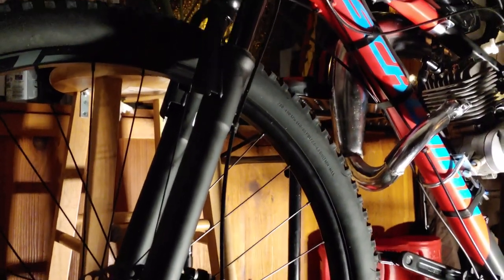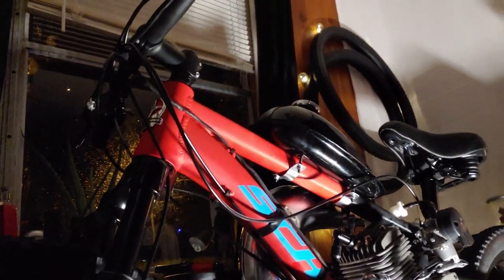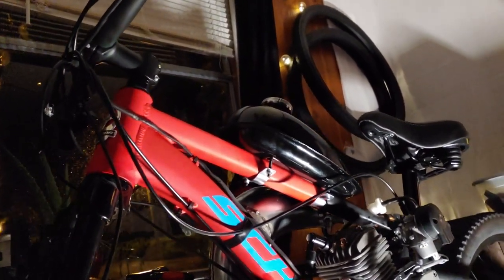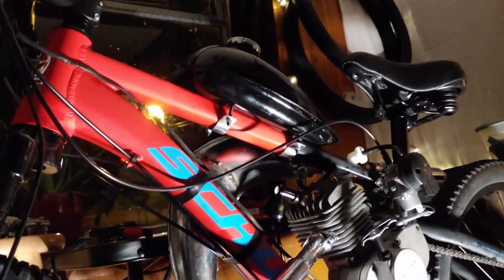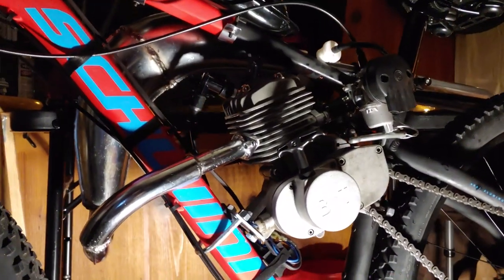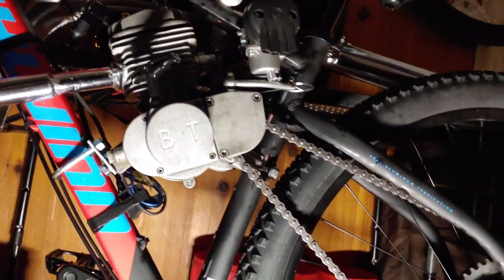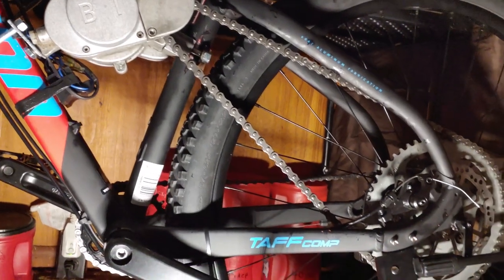For now, we have 160 duration on the exhaust, which has been widened to 32 millimeters. The head has been slightly decked to improve our squish, and we're running a squish of 0.7 millimeters right now. We'll do more port work to it in the future to see what it likes.